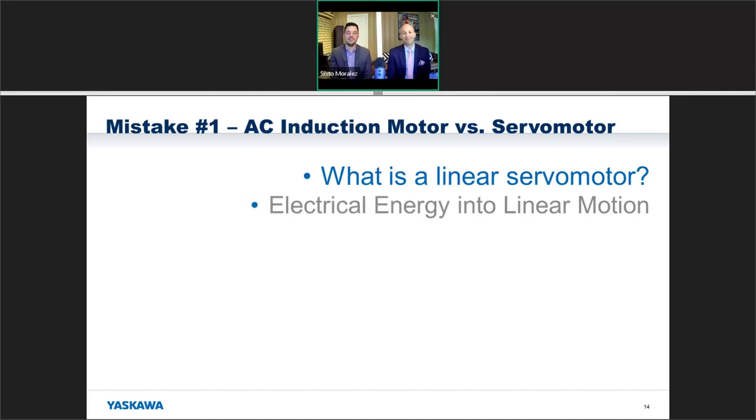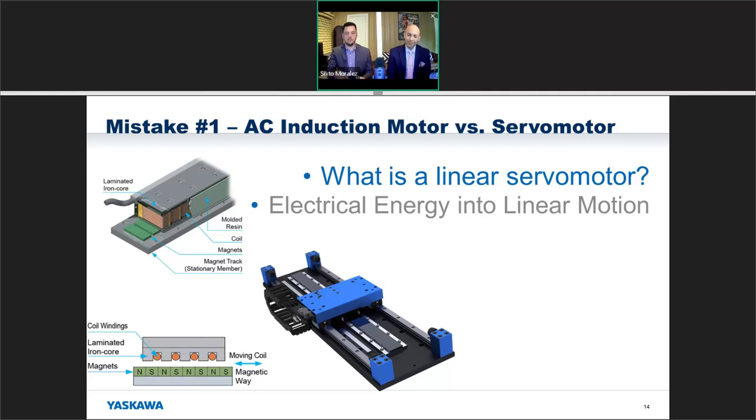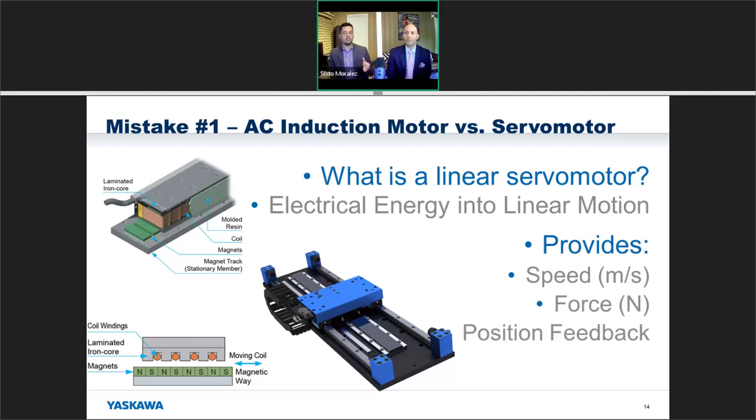What about a linear servo motor? A linear servo motor — shown here with the Sigma Track 2 which combines a lot of technologies — is basically like splitting the stator in half and laying it flat. You've got a magnet way on the bottom and a moving coil on the top. You get speed feedback, position feedback, and force — but instead of rotational units it's linear: meters per second instead of RPMs, and force in newtons instead of newton-meters, because we're moving straight back and forth rather than around a circle.